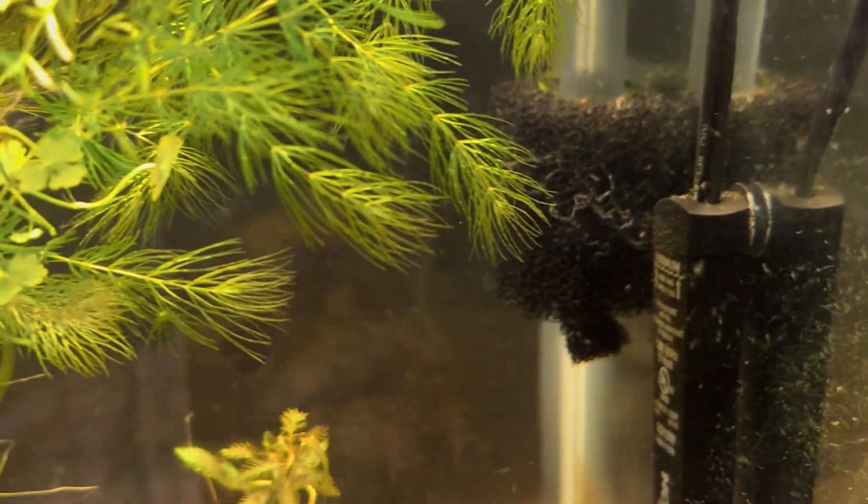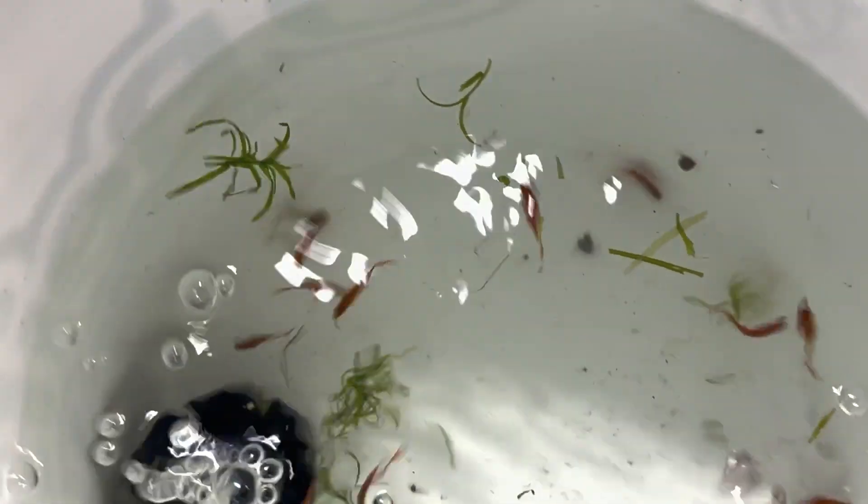I think we got a few shrimp in there — there's shrimp in there. They can go in there, can't they? All these are going to go in there. Well, I got a pre-filter sponge on there so I don't suck up any shrimpies. Oh my goodness, we got shrimp from them! I don't think it was on purpose — I think they were on the plants.